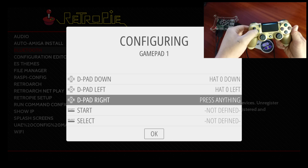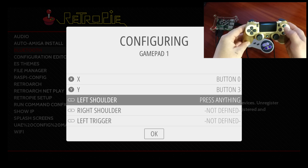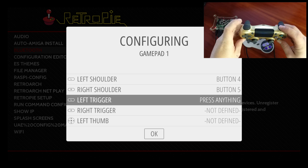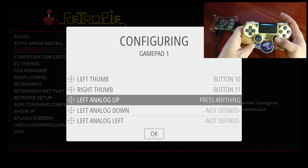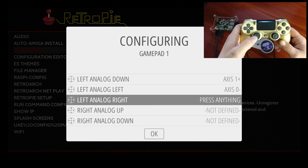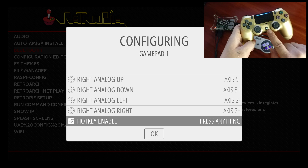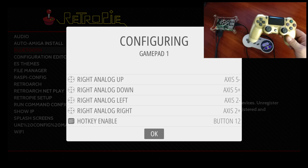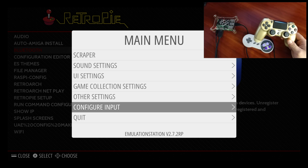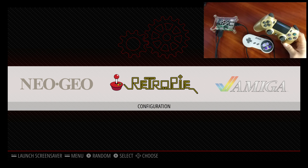Map your D-pad up, down, left, right, then Start, Select, A, B, X, Y, left shoulder, right shoulder, left trigger, right trigger, left thumb, right thumb, and the analog stick directions. I set my hotkey as my PlayStation button. And that's it — you now have a PS4 controller paired to your Raspberry Pi 3 over Bluetooth running RetroPie.